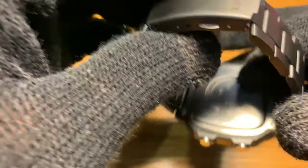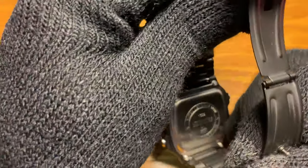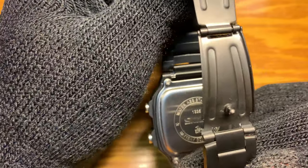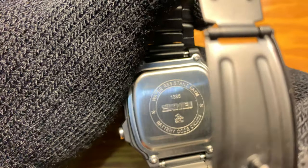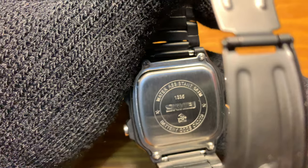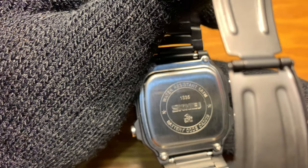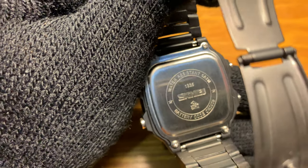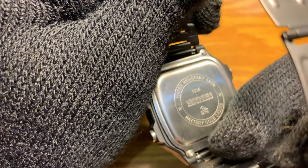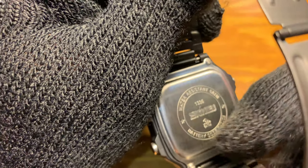The back is stainless steel. Water resistance is 5 ATM, and the model number and name are printed in the middle. It uses a CR2025 battery, and the back is held by four screws.